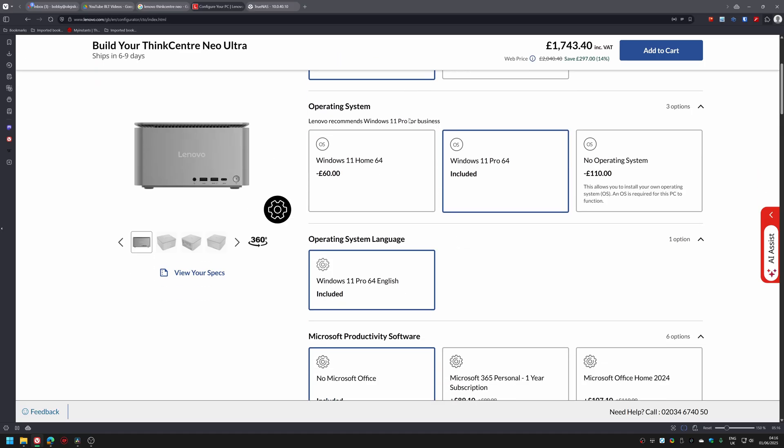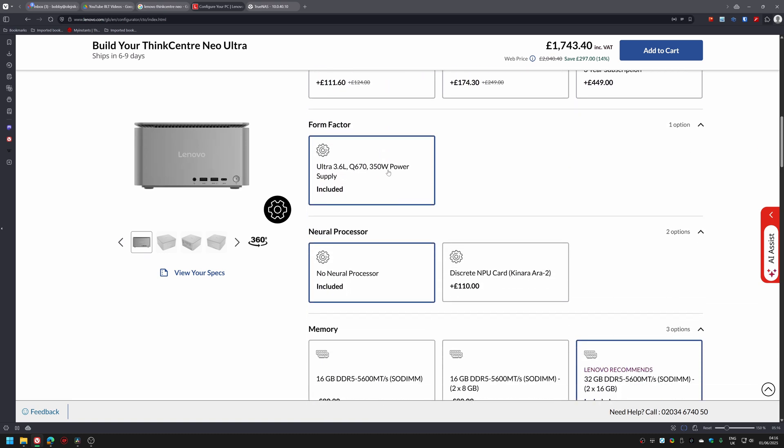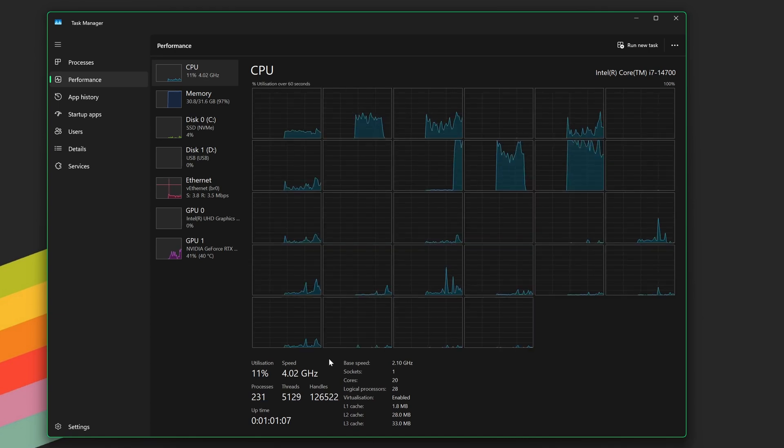The device here is a Lenovo ThinkCentre Neo Ultra, and yes, it absolutely looks like a Mac Studio — same general shape, same sort of minimal design language, and it's even positioned similarly in Lenovo's lineup. The unit that Lenovo sent out came with an Intel i7-14700, that's the full-fat desktop CPU, not some mobile chip, and it's got 28 cores.